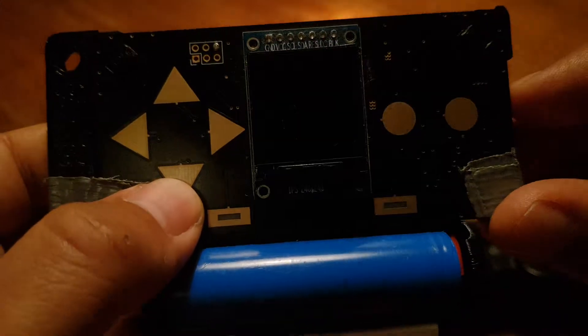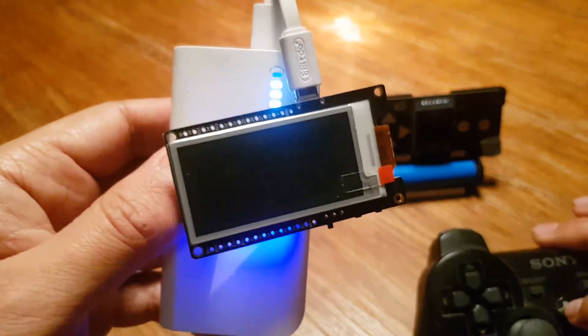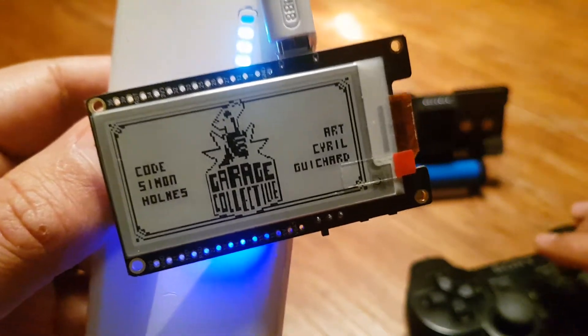If we switch this one off, we can move on to the ePaper display. You can see the first refresh is a bit slow, but after that we can get into the game.